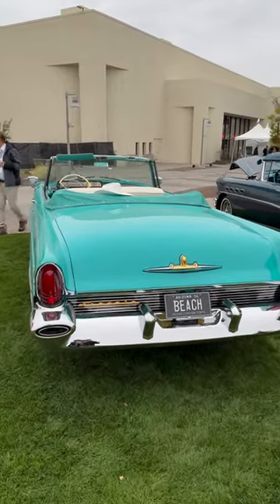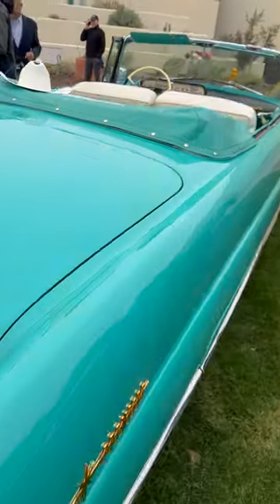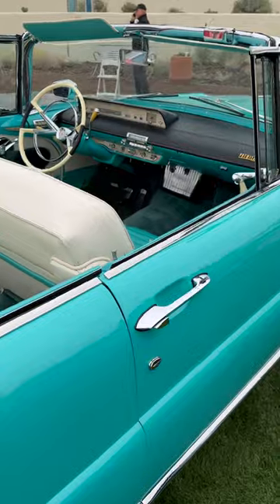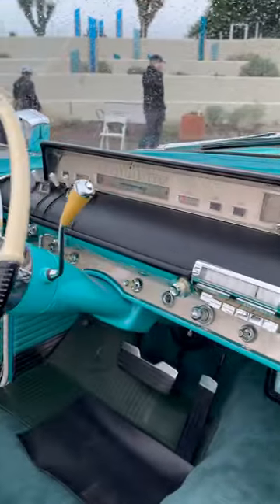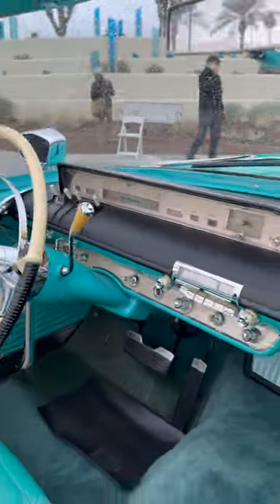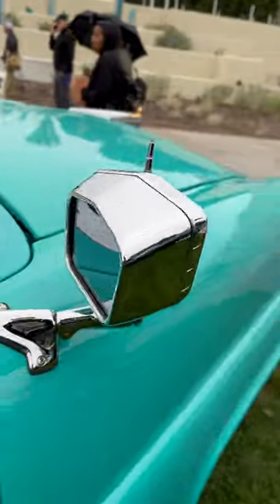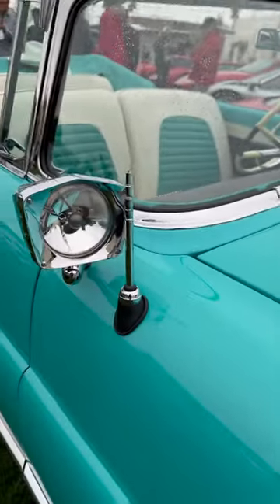Let's do a quick one minute. 1956 Lincoln Premier. Beautiful turquoise, kind of blue, green, greenish blue. Jet age interior. I'm going to go around and show you that steering wheel better in a minute. It's got the side mirrors that are also spotlights.